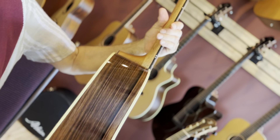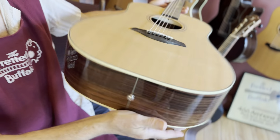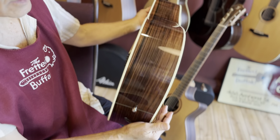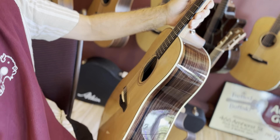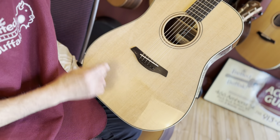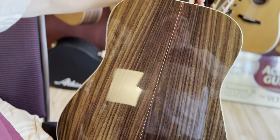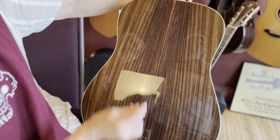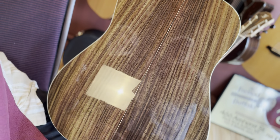Rosewood back and sides — good looking piece of rosewood too. It's just a good sounding guitar. Good looking piece of spruce on here, isn't it? Nice quilting, nice silking. Here's the back and sides — we were just saying how we like this grain coming out. Nicely done, nice piece of rosewood.